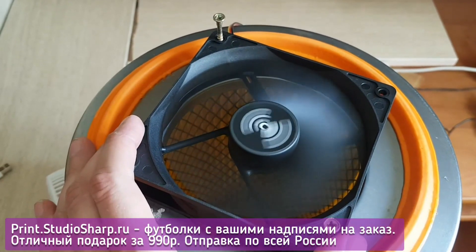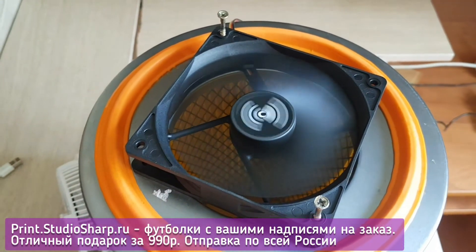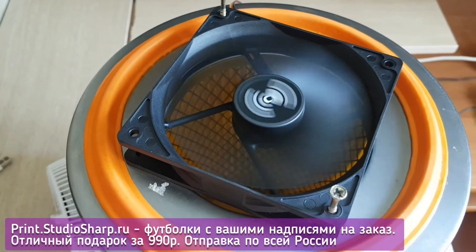The typical monthly electricity consumption is approximately 2 to 3 rubles per month, so you don't even have to turn it off. The air in the apartment really becomes much, much cleaner, and much less dust settles on the floor.